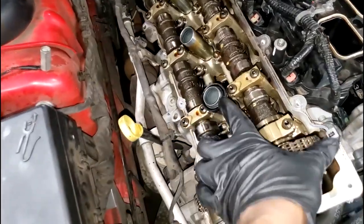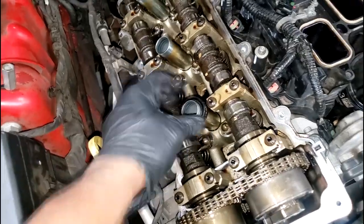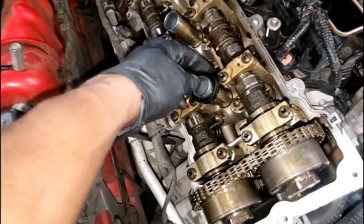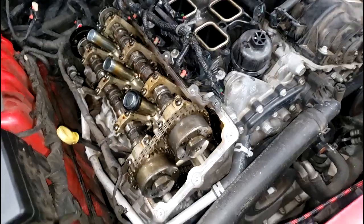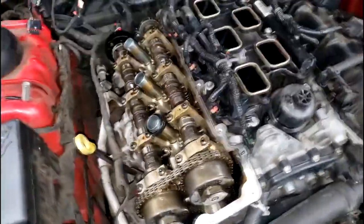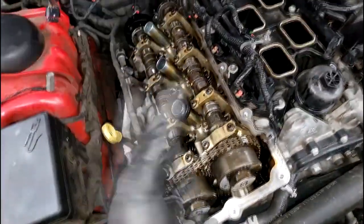Take a look at this - spark plug tube seals. On high mileage cars these get hard and essentially just stick on the spark plug tube. I have a video showing how to deal with and replace these. Sometimes you can pull them off and reuse them, other times you may need to replace them. I'm not going to film this actual job - I have tons of 3.6 Pentastar repair videos out already, so I'll put a lot of them in the description so you can check out how to physically do this work.